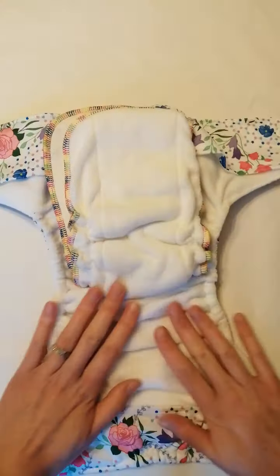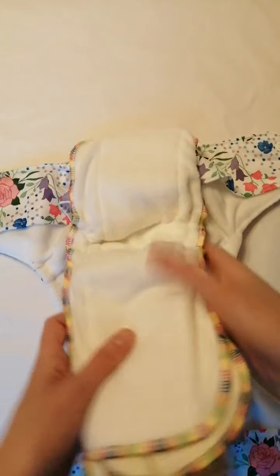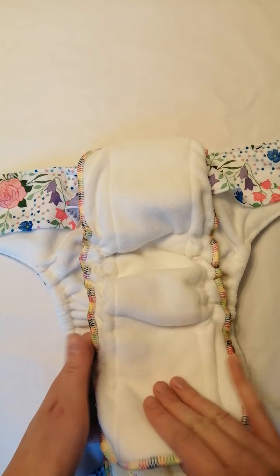Inside this one is white fleece — white micro fleece — and your soaker is also white micro fleece. What's different about this soaker is that it has extra layers sewn in, so it's more absorbent than the coffee range that came before it.